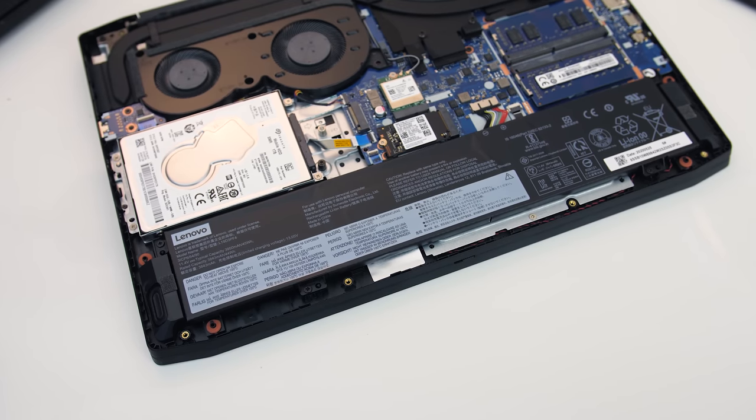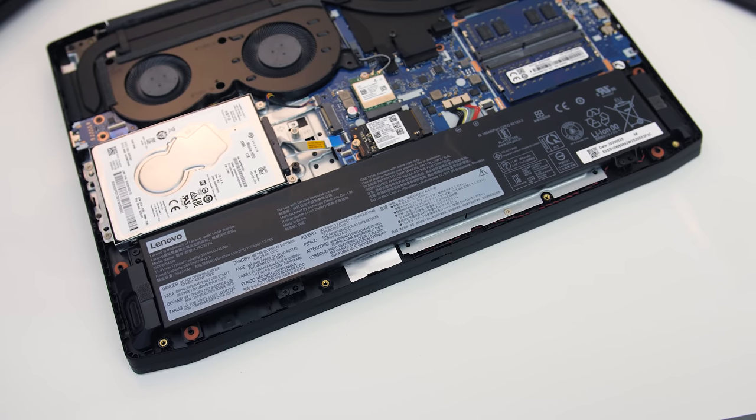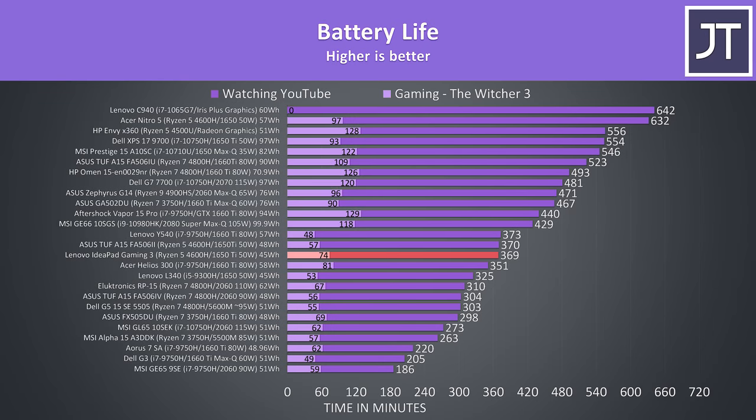The IdeaPad is powered by a 3-cell 45-watt-hour battery. I've tested it with keyboard lighting off, background apps disabled, and screen at 50% brightness. The results were quite good considering the size of the battery, lasting for more than 6 hours in the YouTube playback test, beating Lenovo's L340 from last year with the same size battery.